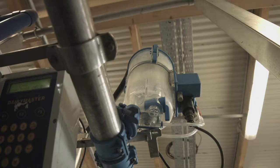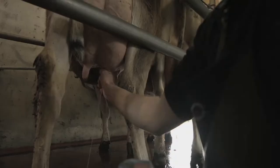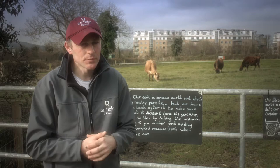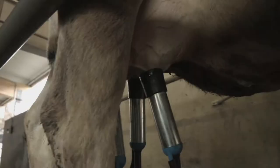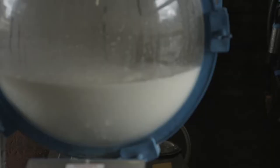In the milking parlour process you'll see a small jar known as a recording jar, and we get a digital reading of what the cow is giving at any one time. We put our hand on the cow to check that she's completely milked out in all four quarters, and then we take the machine off of her.